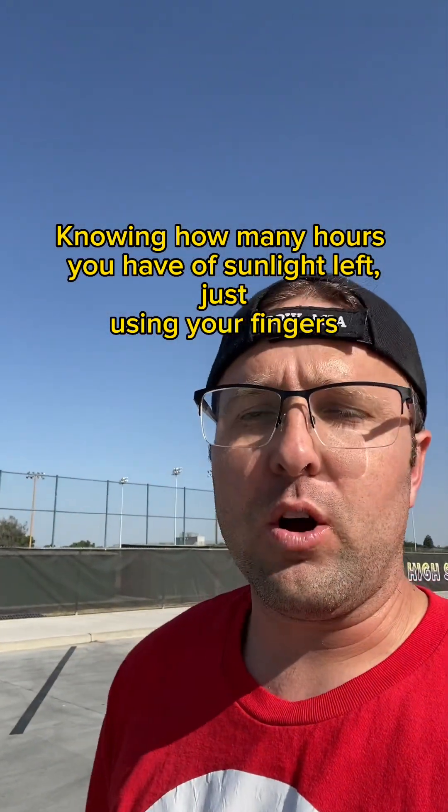Good evening campers and welcome to Lotus Operations. In today's quick survival video, I'm going to teach you how to tell time without using a watch and not using a sundial. This form of teaching is going to let you know how many hours you have left in your day. Let's begin.